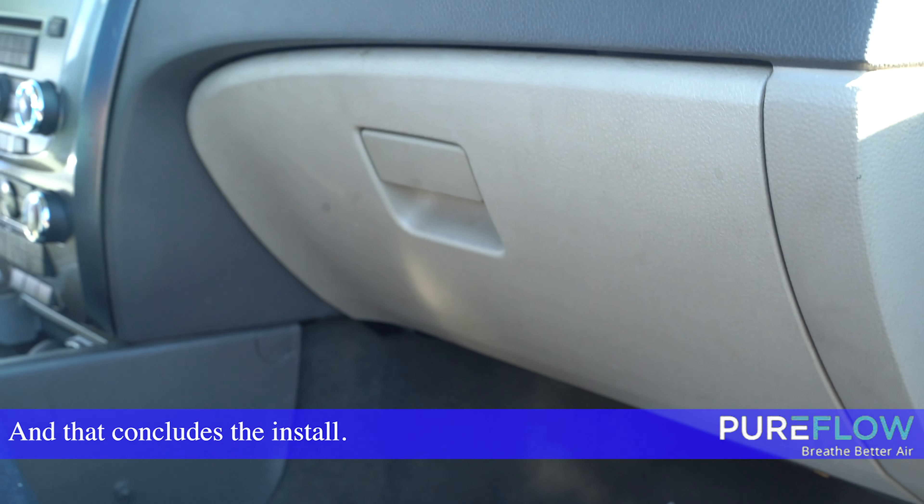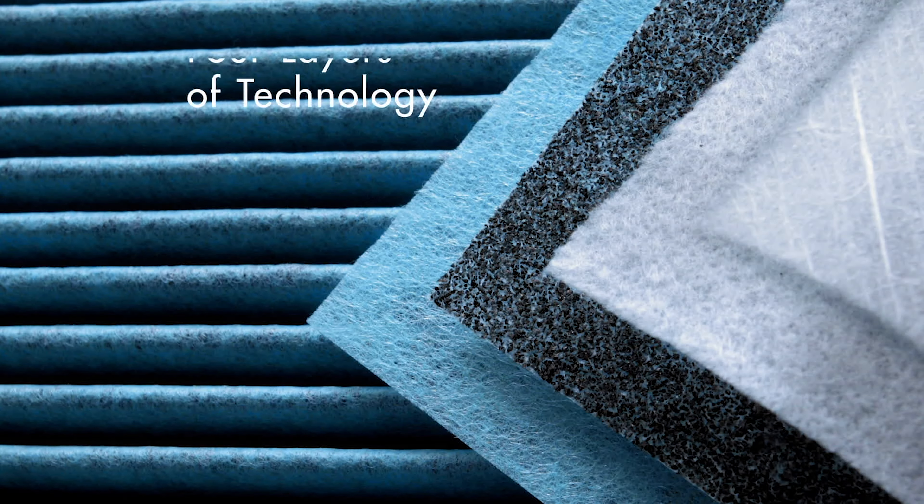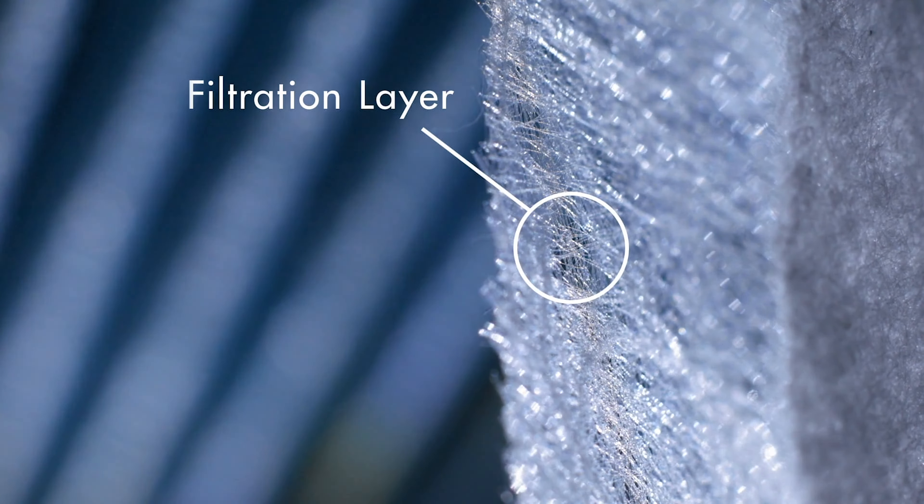And that concludes the install. What makes PureFlow filters unique are the four layers of filtration technology: a filtration layer to eliminate dust and pollen.